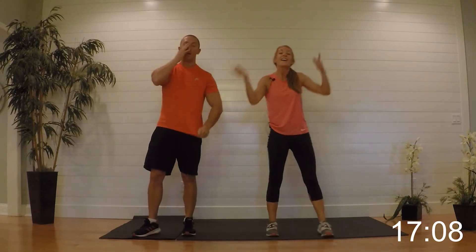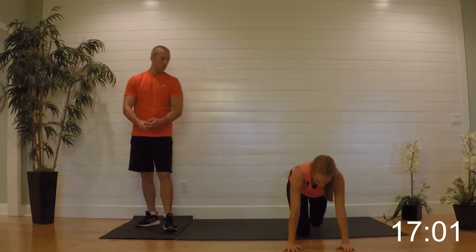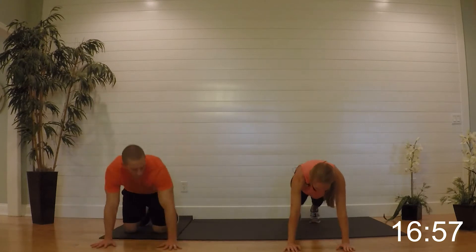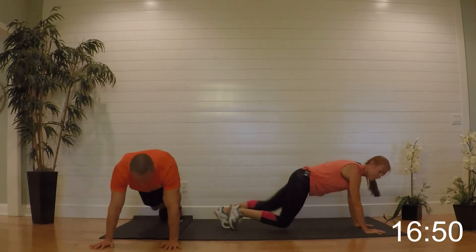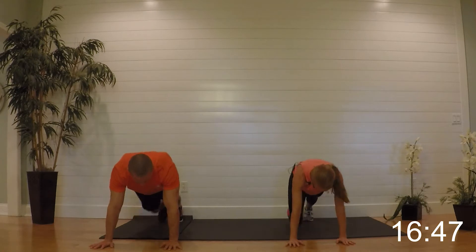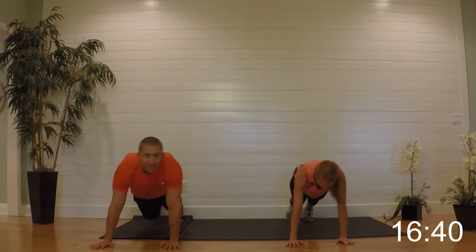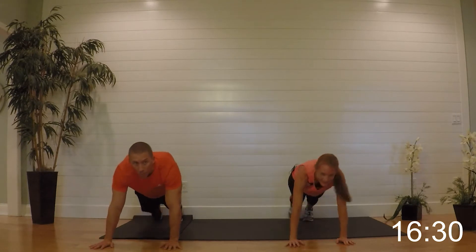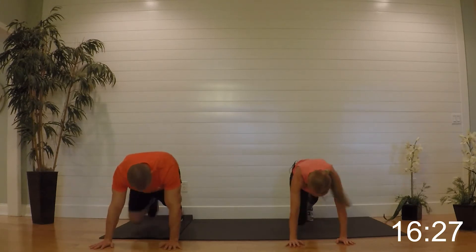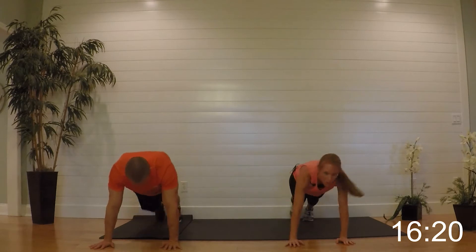Relax it — the second set we'll do the other leg. Now we're doing a single leg mountain climber: you're bringing it out, hold down in a plank. Your right leg is isolating — tap forward, tap back, tap forward, tap back. Keep the back flat and begin — no butts up, no butts down, single leg. We'll do the left leg on the second set. Halfway there, hang in there, ten more seconds.